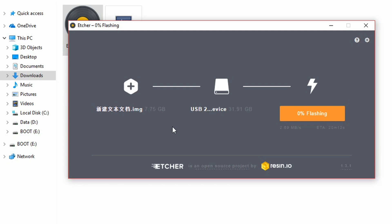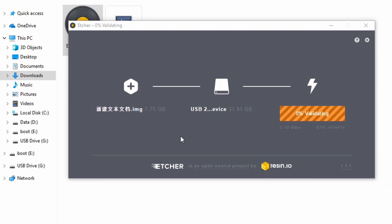It will start. It takes a while so we will need to skip ahead. After writing, it will then be validated. This takes a while. Finally, it will say flash complete. That's all done. Just put the SD card into the Raspberry Pi and enjoy.